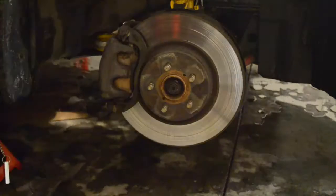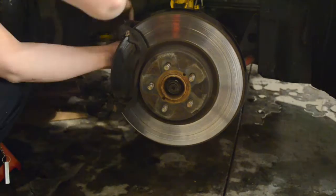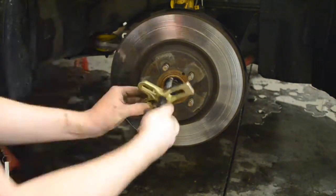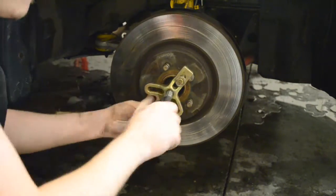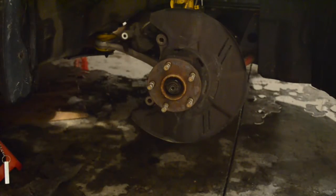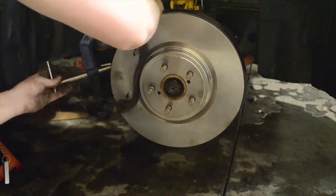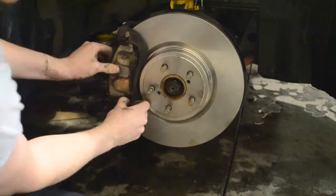I'm going to put a time-lapse on the other side so you can watch me do it quickly. Whenever you're doing anything with your brakes, you want to make sure that you do them in pairs. If you change your brake pads on one side, make sure you change them on the other side as well — the same goes for rotors. However, you can change your front brakes without changing your rear brakes, as long as they're even from left to right.